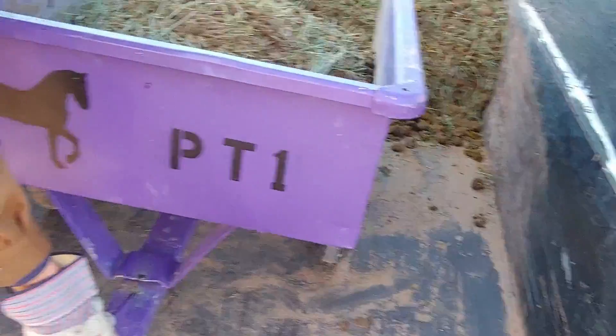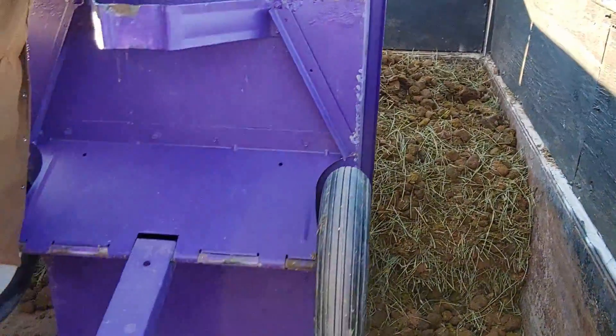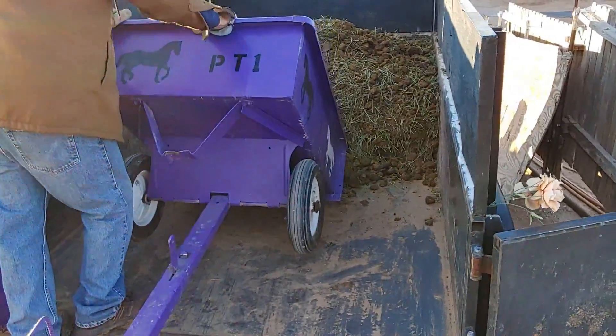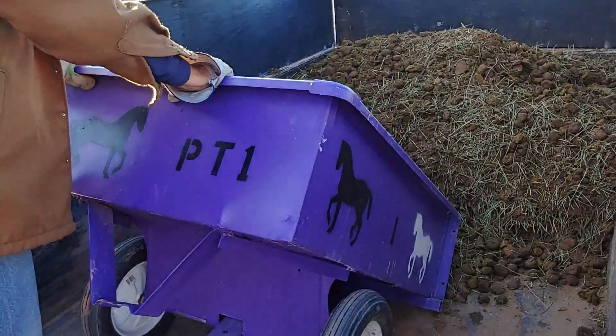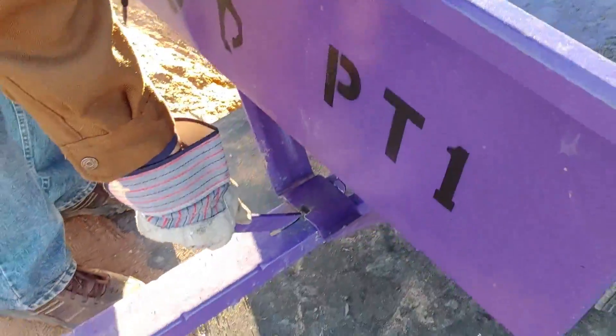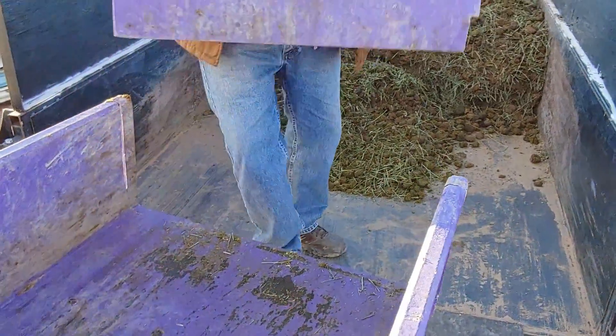Push it up a little further to where you want it dumped. Push that little lever down and the trailer will dump. Now, this is another reason why, if the trailer is super heavy and you don't have as much strength, you can dump it as often as you need to — do two stalls at a time, like we have here, and it's manageable. If you get four stalls in here, it's too heavy to lift like that. Then slide the trailer back, push down the lever, let it go over that lip, pull the trailer out, and put the tailgate back in.